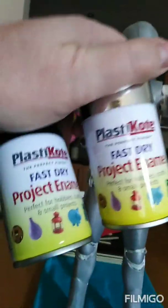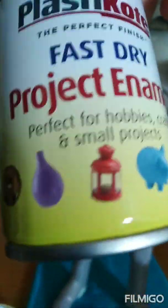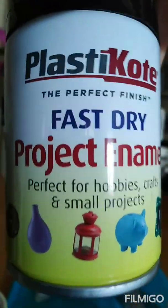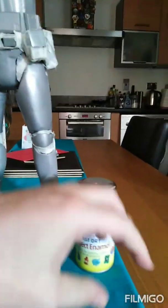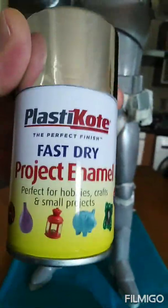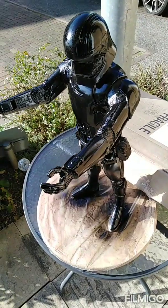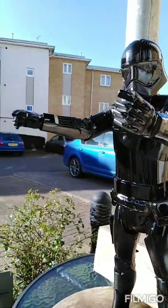I bought these two paints — no idea what they're like. Got them at Hobbycraft in the UK, I think they were £4.75 each. One's a fast dry black gloss and the other one is — you guessed it — supposed to be chrome. If it comes out like that I'll be amazed, but it's got to be better than this awful grey the figure came with. It's not even metallic, it's really bad. Fingers crossed.